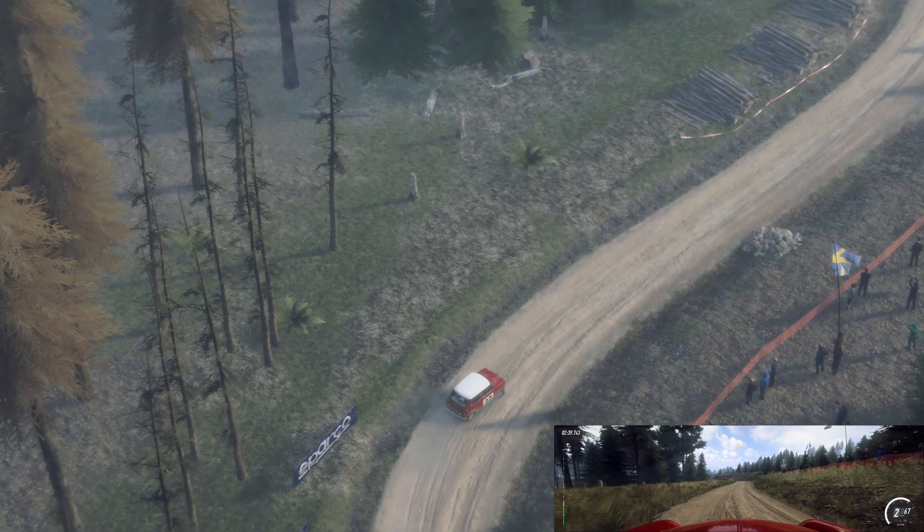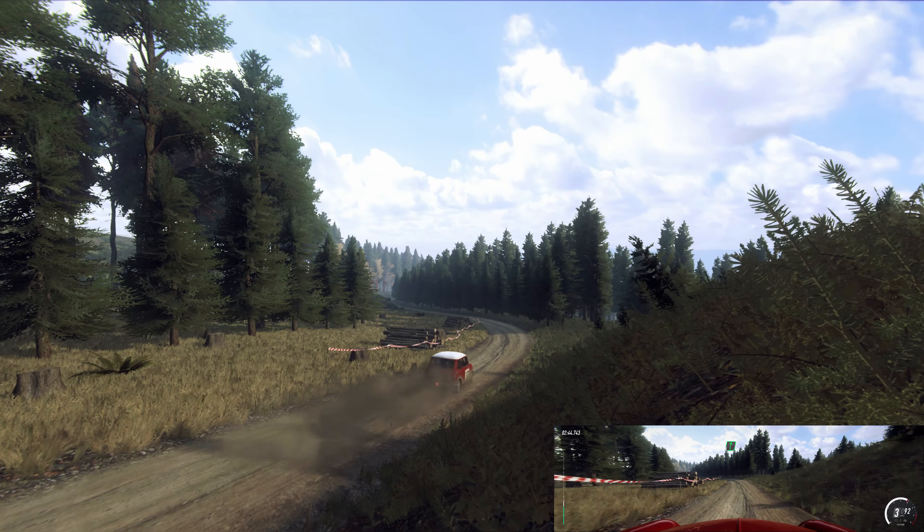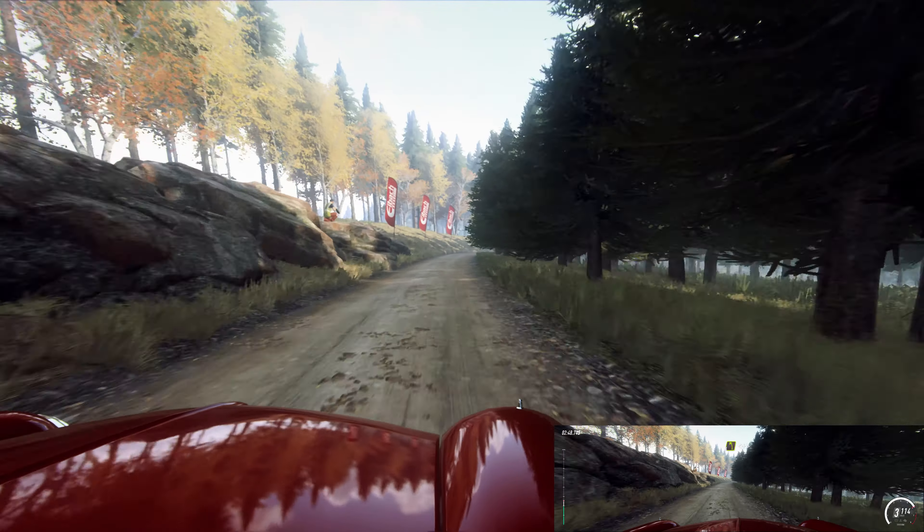60 downhill. 3 left long, 1. Into 6 right, into 6 right extra long, caution, tightens 3 and 4 left long.